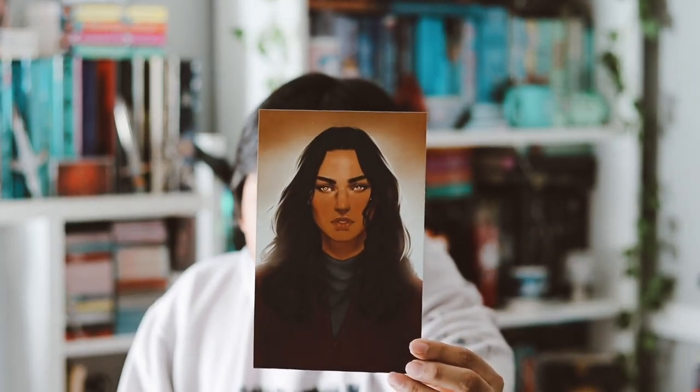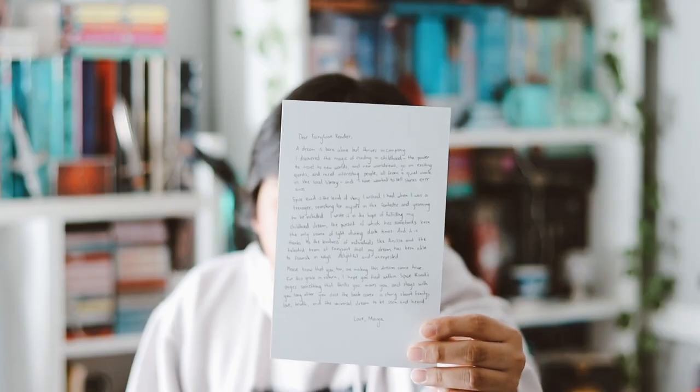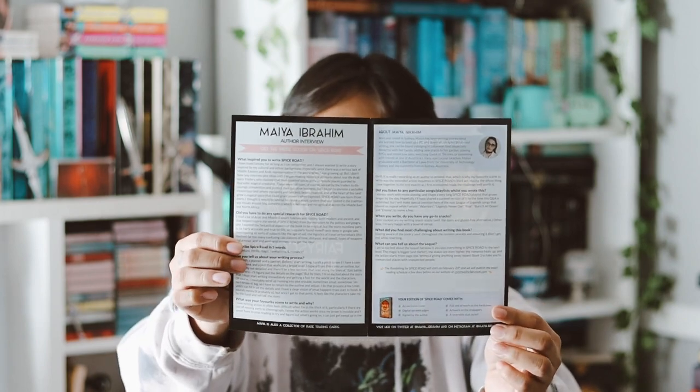Now we have the actual book and the little baggie. Let's take out the extras first — we have the author letter behind this beautiful art print of a character. There's also the Fairy Scoop for this month, which is just an interview with the author. Next month's theme is Morally Grey, which I'm very excited for, and the item for next month is a mug — I love collecting mugs.